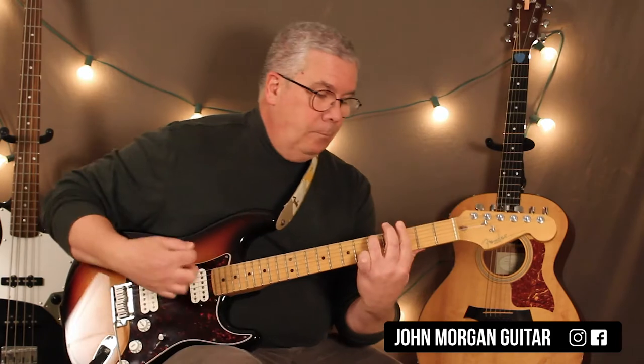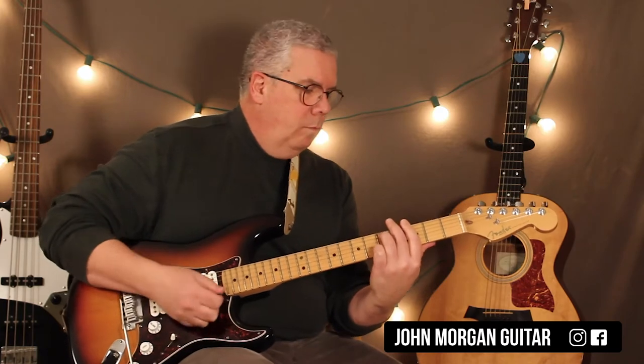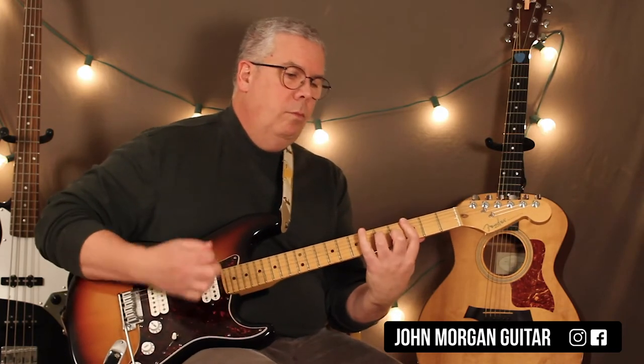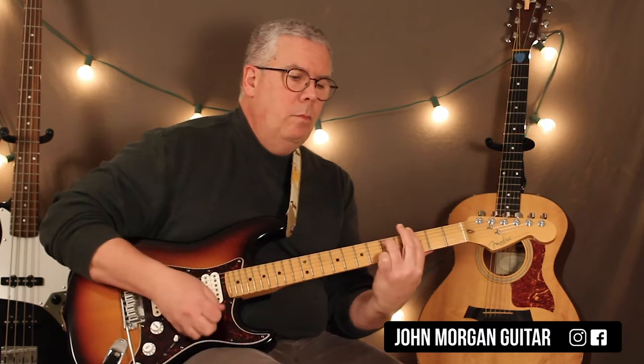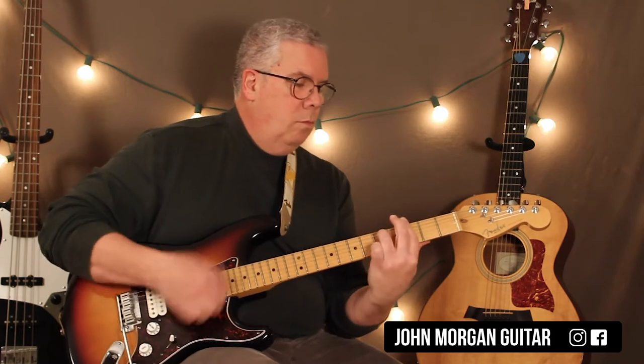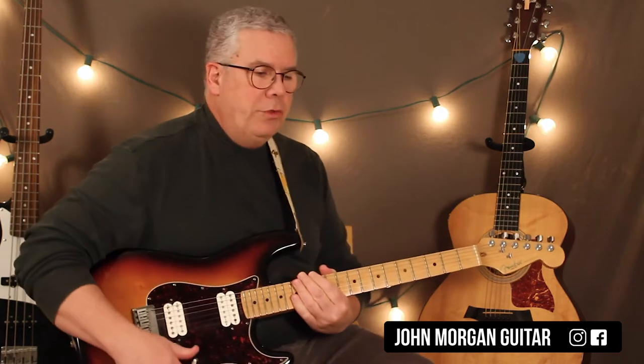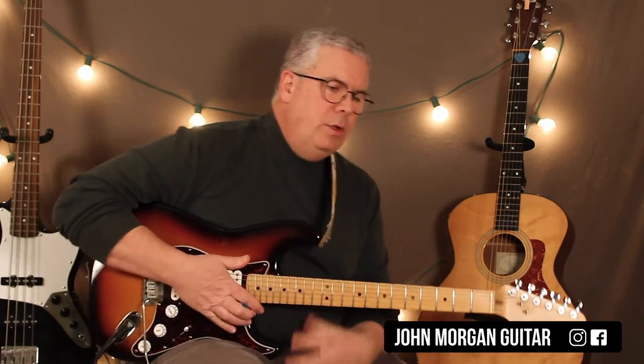Hi, welcome to Lessons with John. Today we're going to try Coming Home Baby. That's quite literally the whole song. So there's a couple different ways you can play this. This particular one is based on the one I heard Mel Torme play or sing.